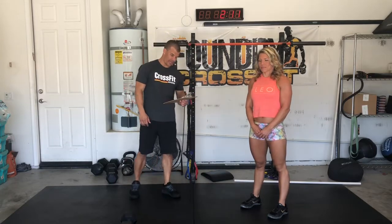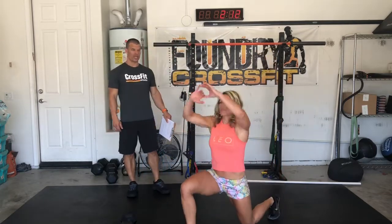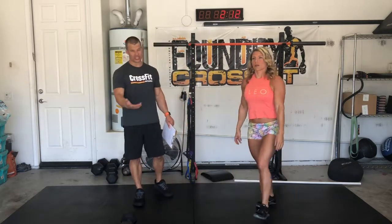We're going to start your warm-up with Samson's stretch — so lunge, reach up overhead. You're going to do 10 reps on each side here.